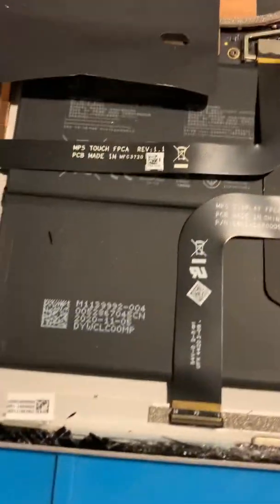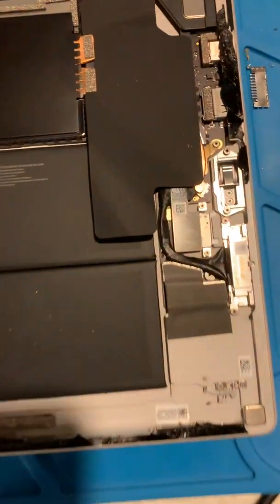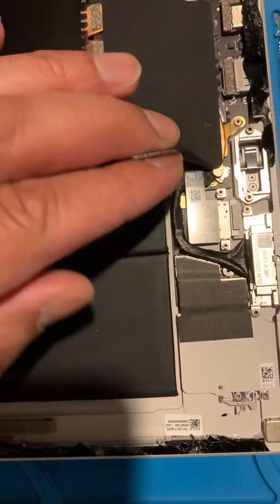The batteries are still there but they are different as well. Let's lift this one up — the batteries are uniform across now, so I'm assuming they either squeezed a little bit more in or took a little bit out. That is interesting.